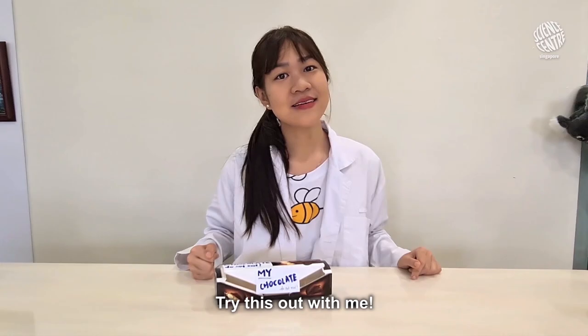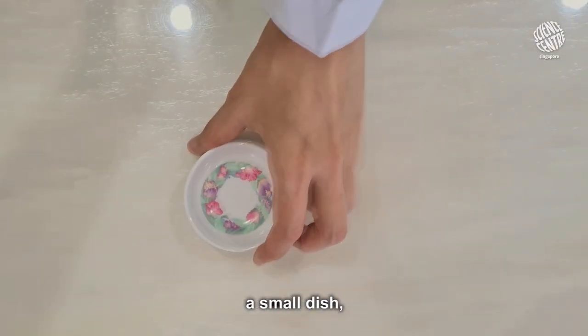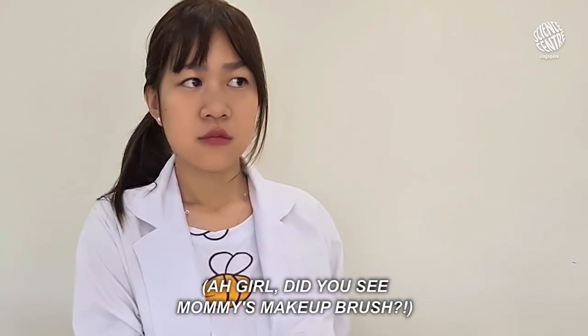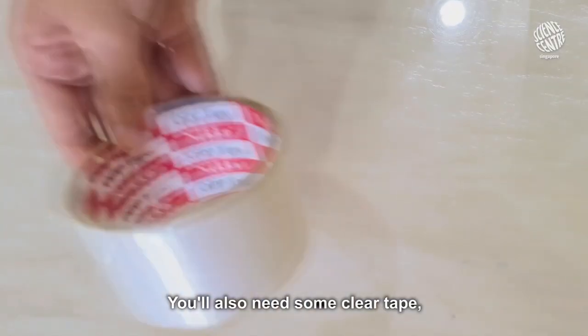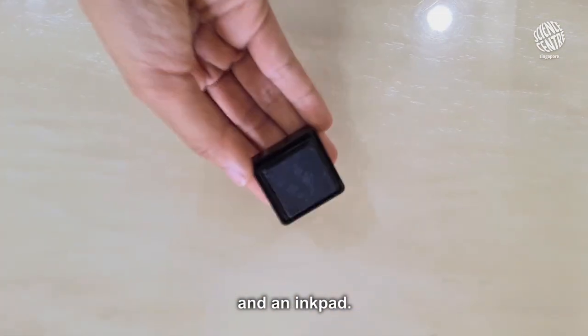Try this out with me. Here's what you'll need: some powder, a small dish, a brush — the softer the better. Oh, did you see mommy's makeup brush? Errr... no! Shhh! You also need some clear tape, a dark piece of paper, and an ink pad.